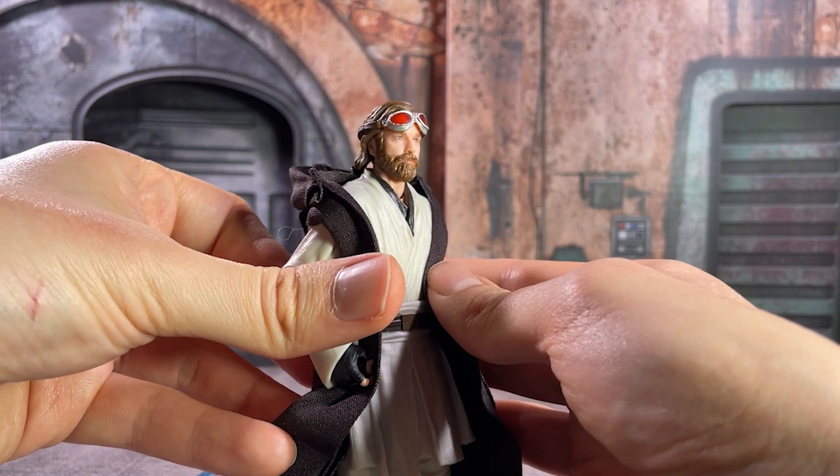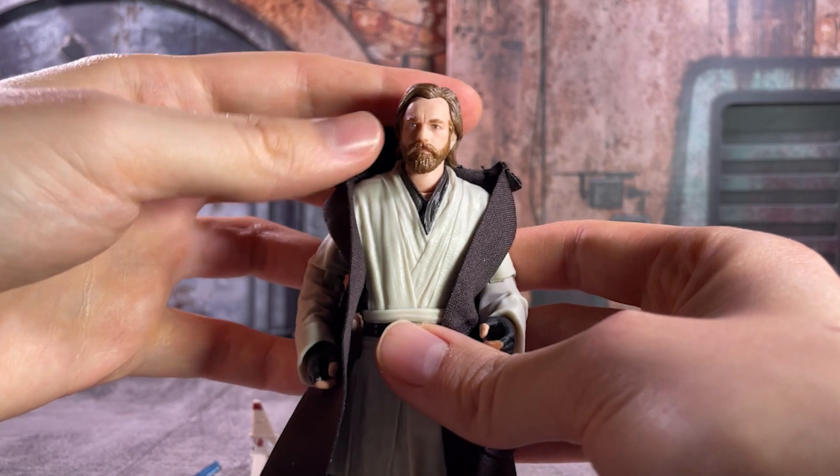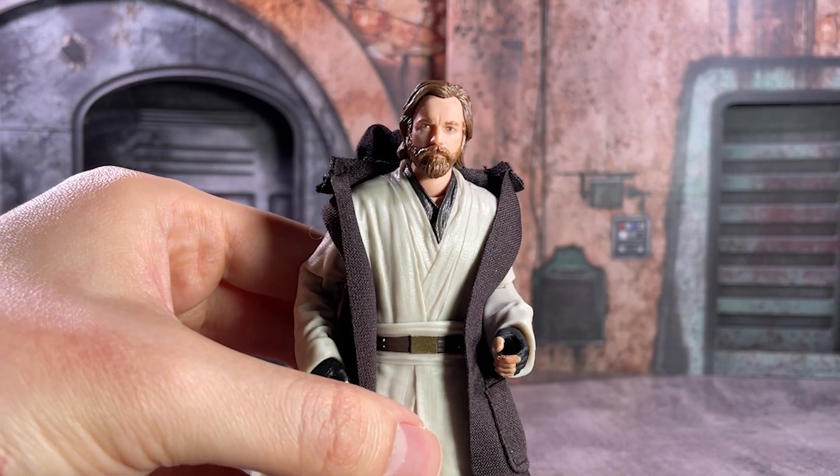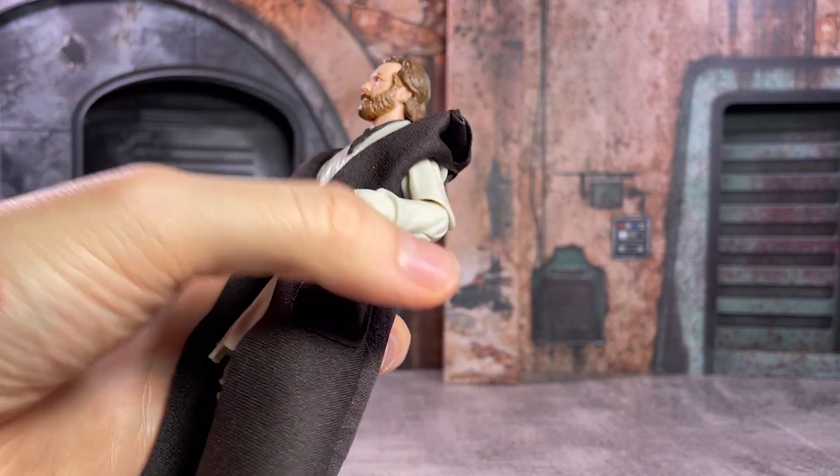The first of those accessories to take a look at is the goggles I've got displayed up here on his forehead. In many of the pictures for the figure, those goggles are worn around the neck, but I kind of prefer this particular appearance here.